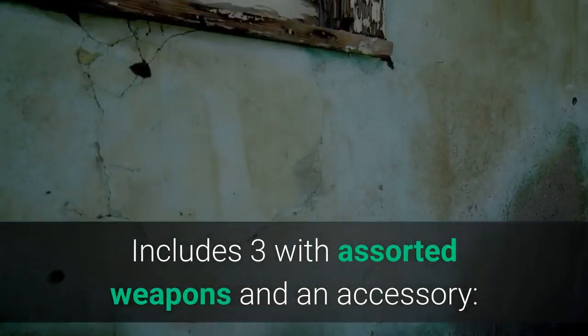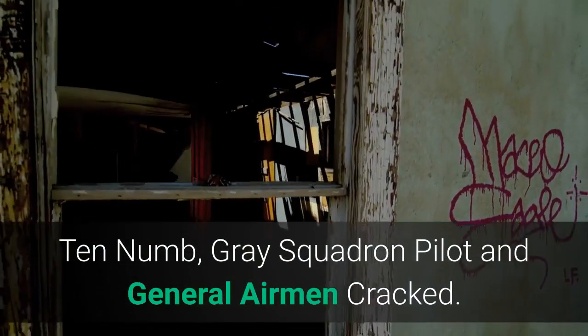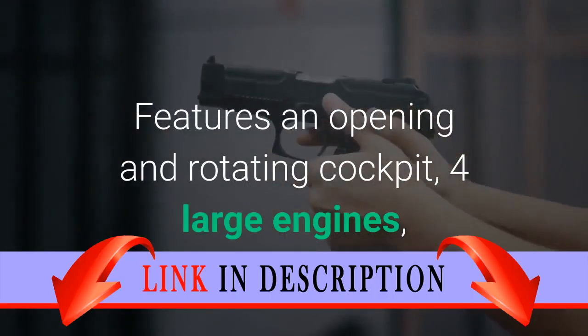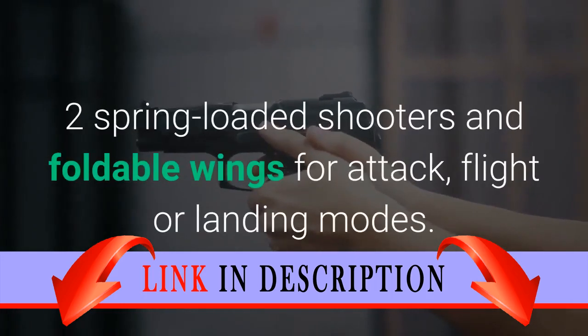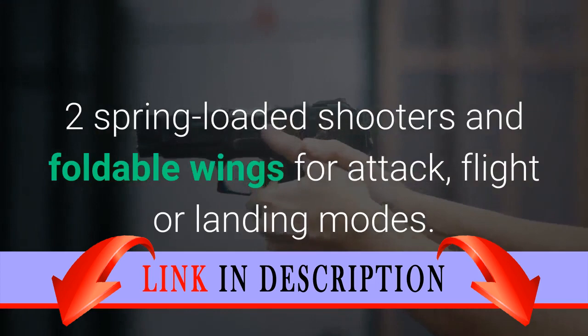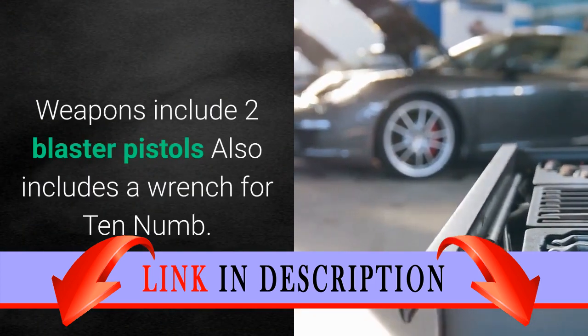Includes 3 minifigures with assorted weapons and an accessory: Ten-Num, Grey Squadron Pilot, and General Airman Cracked. Features an opening and rotating cockpit, 4 large engines, 2 spring-loaded shooters, and foldable wings for attack, flight, or landing modes. Weapons include 2 blaster pistols, and also includes a wrench for Ten-Num.